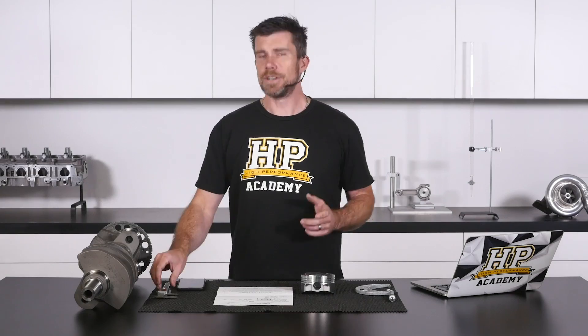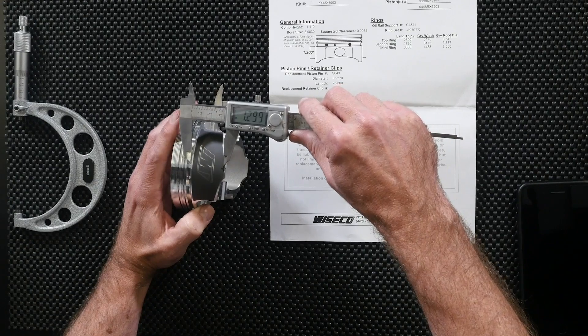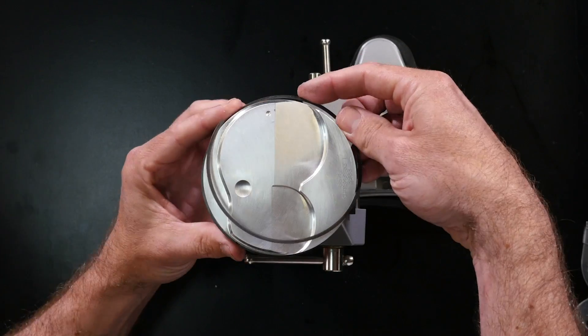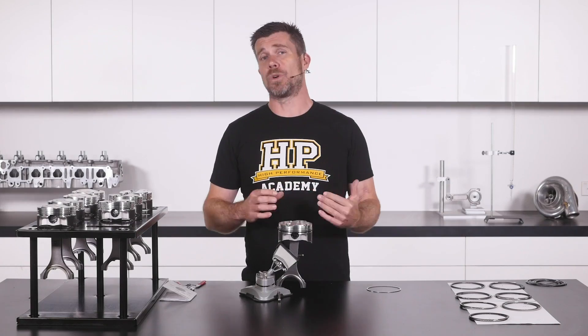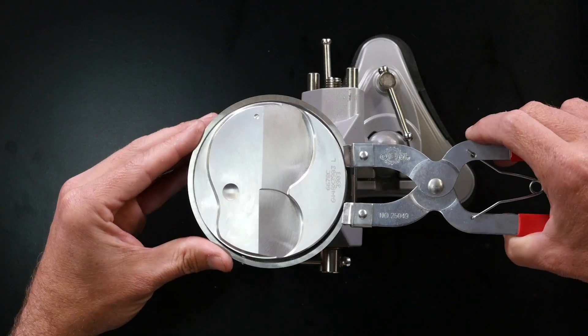You'll learn about the necessary clearances inside the engine and how to specify and adjust these clearances for your particular application. You'll also learn all of the little tricks and tips to speed up your LS build, ensuring your engine produces great power and torque along with great reliability.